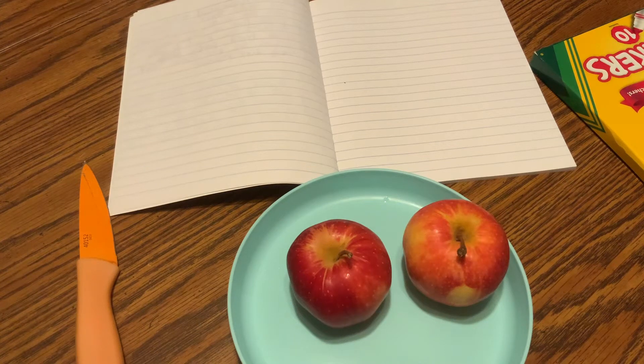Hi friends, today we are going to look at something magical inside apples. It could be any color apples that you want to use. And if you have some extra apples laying around your house, you can do this experiment with me.